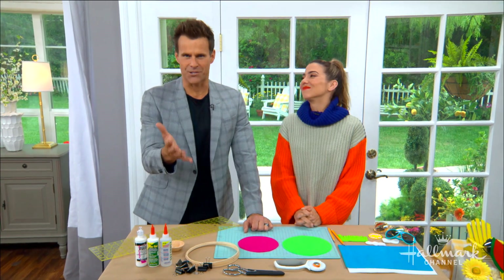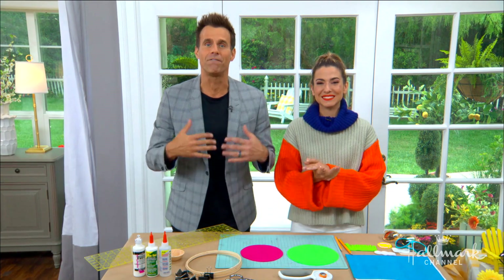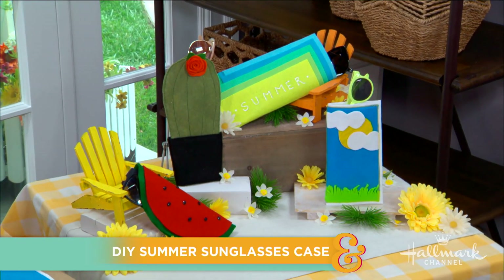We spend a fortune on sunglasses, only to misplace them or get them scratched within just weeks. Well, if your sunglasses need a fun and protective new home, Orly is on the case.